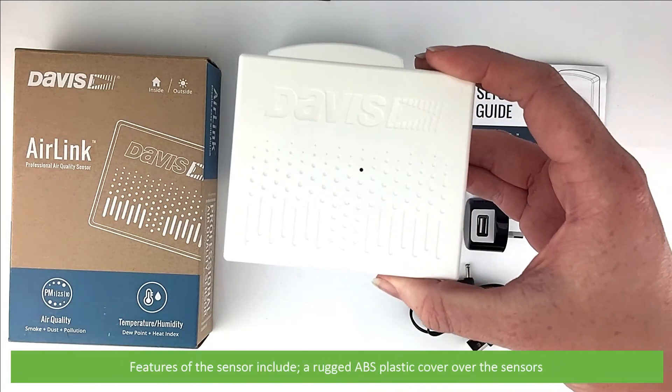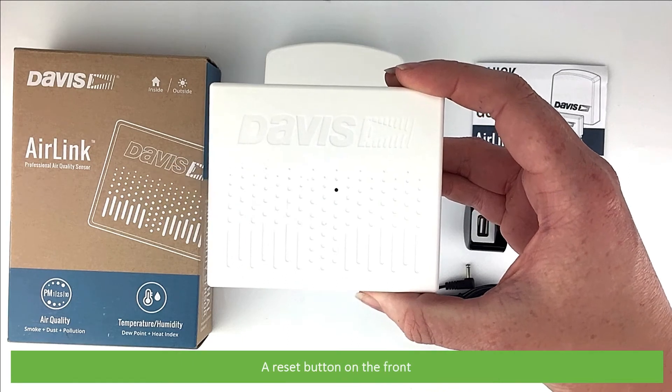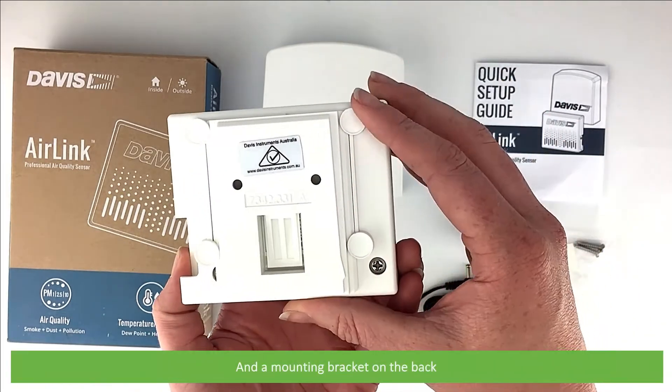Features of the sensor include a rugged ABS plastic cover over the sensors, a reset button on the front, air intake and LED light on the base, and a power cable socket and mounting bracket on the back.